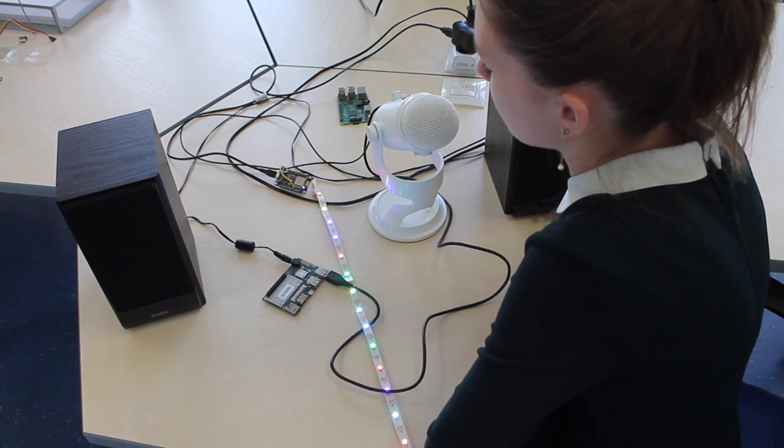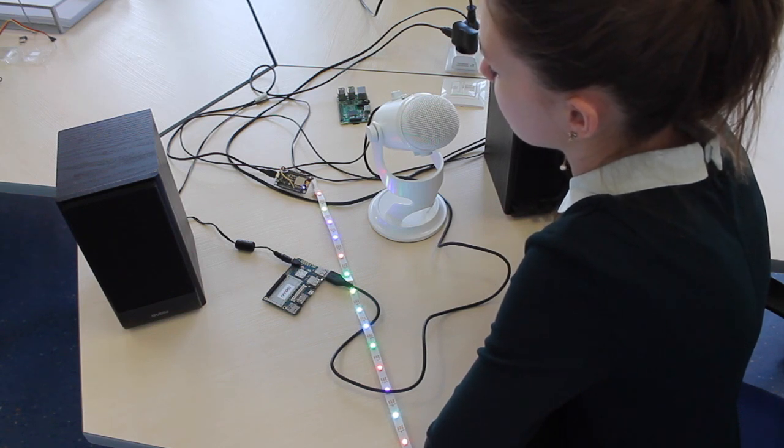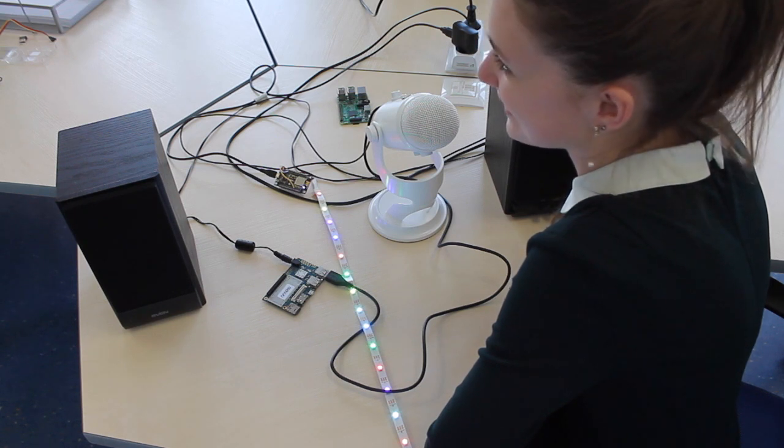Alexa, are you here? [Alexa responds:] Yes, I'm here. Now listen when you press the live button.